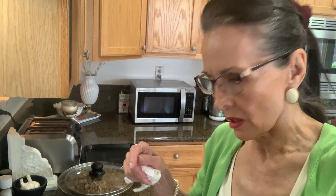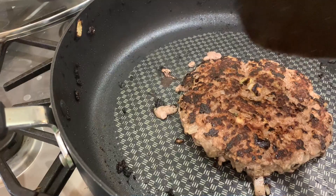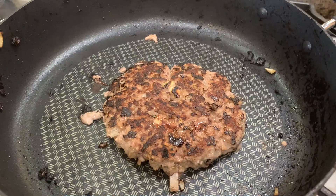I forgot — a chef told me to put a hole in the middle. I think it had to do with the fact that if you had a fattier meat, some of the juices would stay inside. So I turned it over for the third time, and when the other side is round like this, it'll be done.